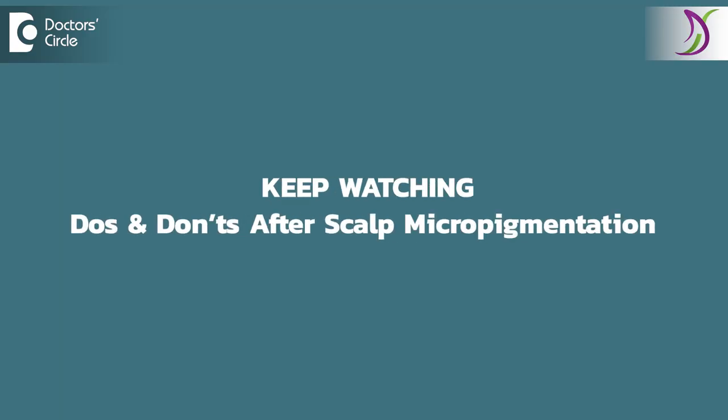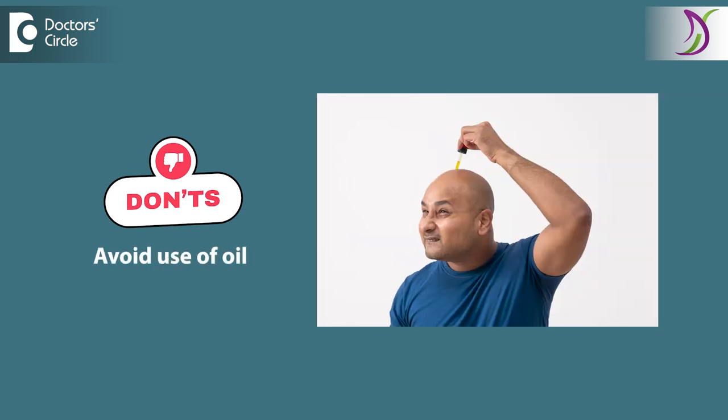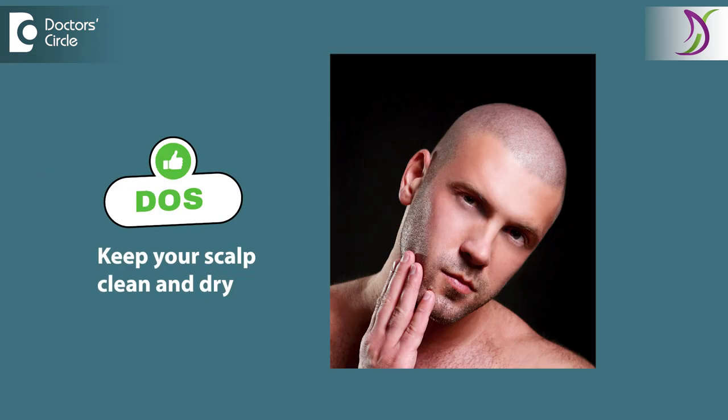Post procedure, you should continue using skin care and avoid any exercise in the first one week after scalp micropigmentation. You should not use any oil or do a head massage on your scalp for the next one week to ten days. Keep your scalp clean and dry.